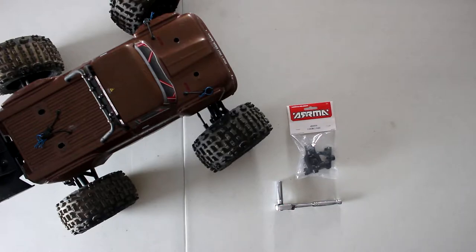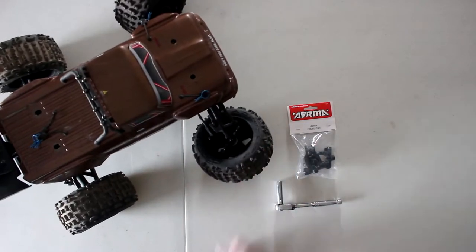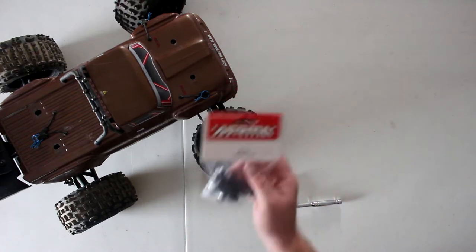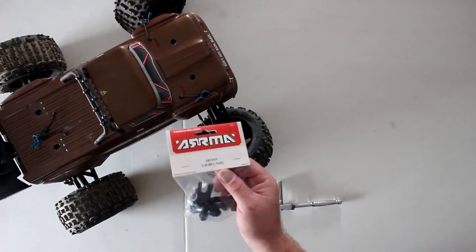One of my last bashing sessions in a sandpit did not end well. Your tire is not supposed to do that. Let's fix that — that's the C-Hub, and that would be part number AR330-519.